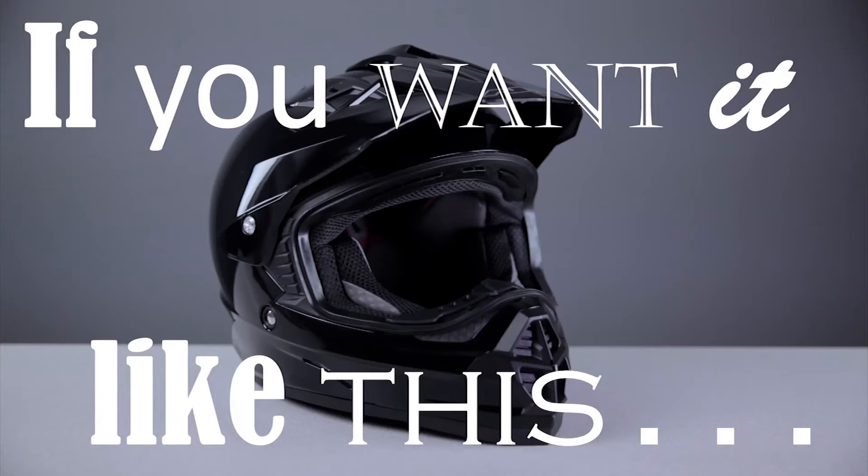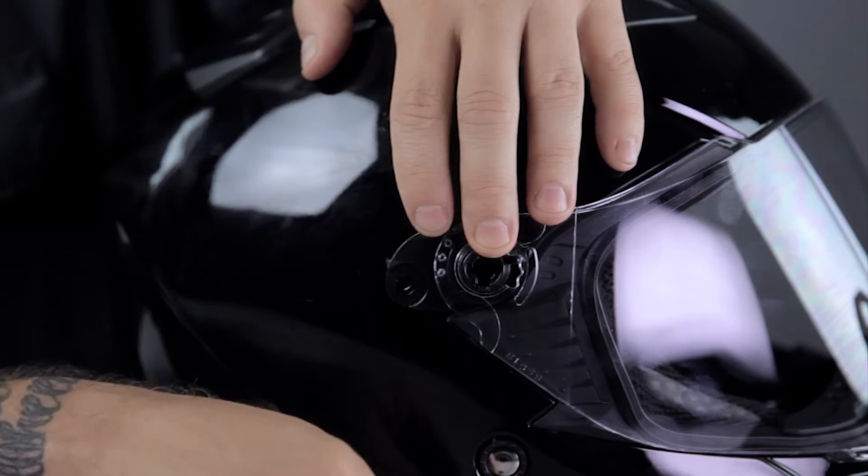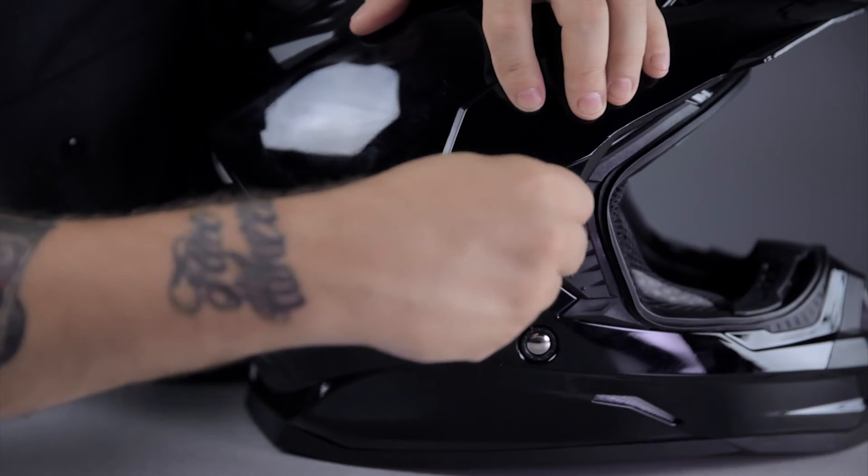To wear the helmet with the visor only, simply remove the visor and shield, and then just reinstall the visor. There's no extra hardware needed for the visor-only configuration.